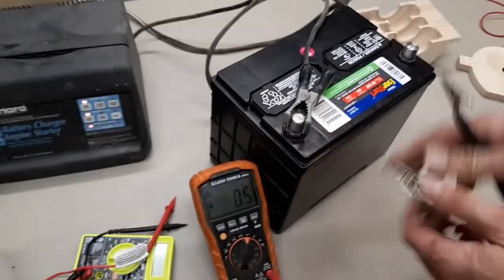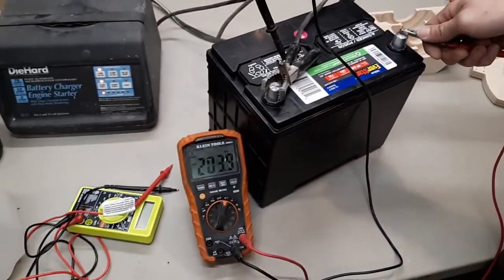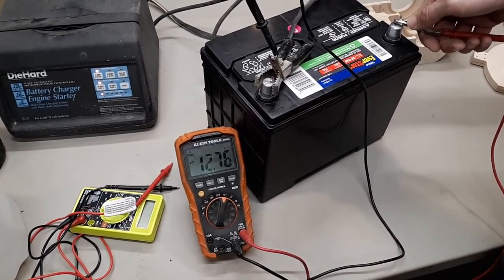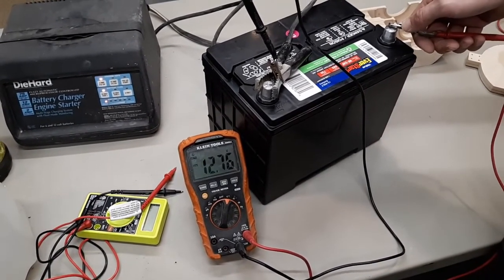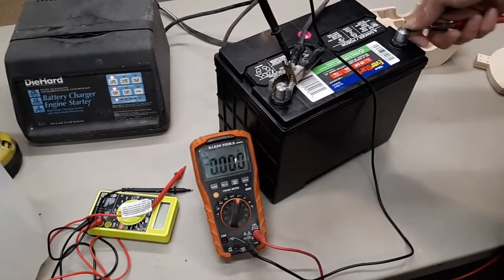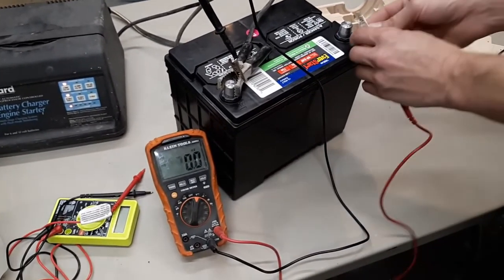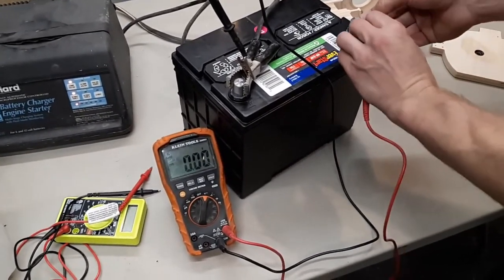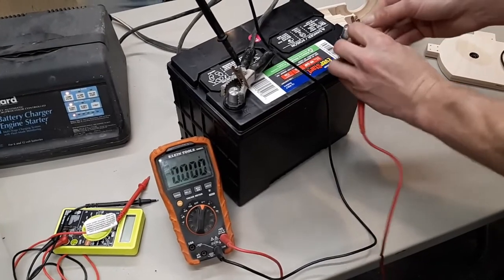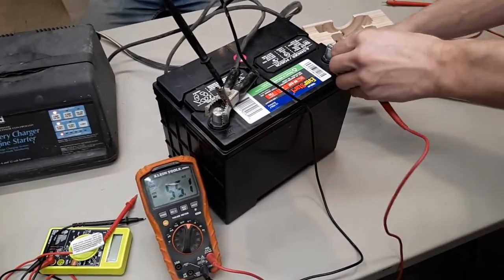Just to show you how charged the battery is, we're going to use a better meter here. It's reading 12.76 — about what it was before I stuck the charger on it, which jumped up to 12.8 and then dropped back down. So 12.76 is where it likes to sit. And this is a $50 battery from Walmart.